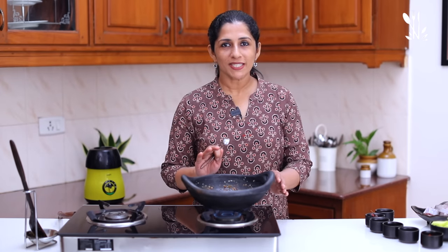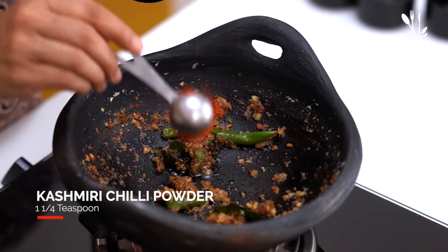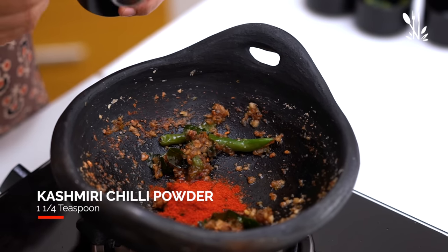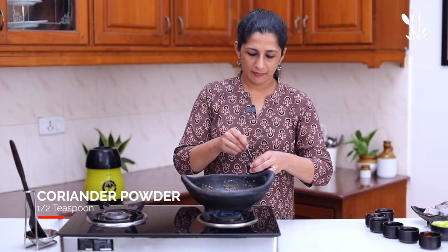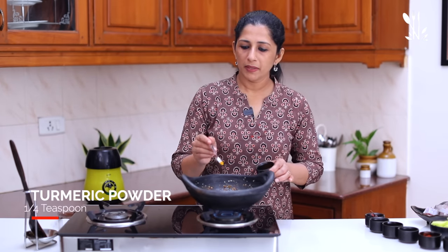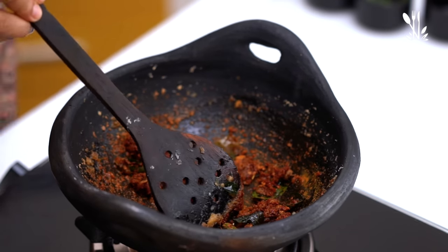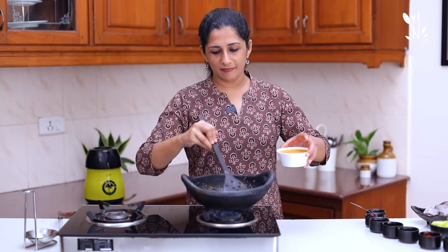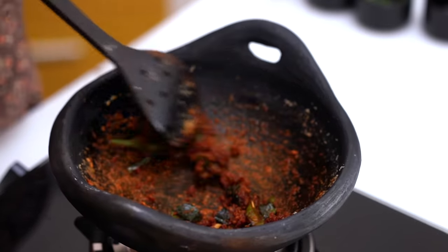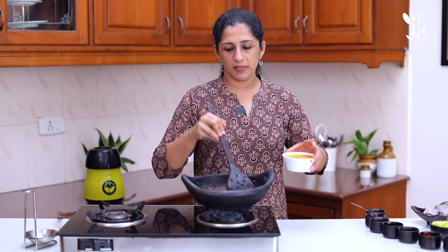I'm going to add a little sauce. I'm going to add 2 teaspoons of Kashmiri Malagodi. Put half tsp on the inside, then half teaspoon of the fish in the middle. As we can do the rice in Kashmir, we will add some bacon and cook a little bit.